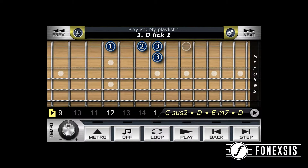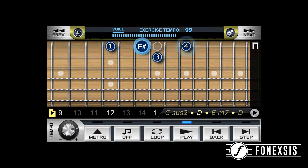You see the lick on the main screen and you see all of your tools at the bottom. The play button will just play the lick. Step forward and step back will move just one note or one step ahead or backward.